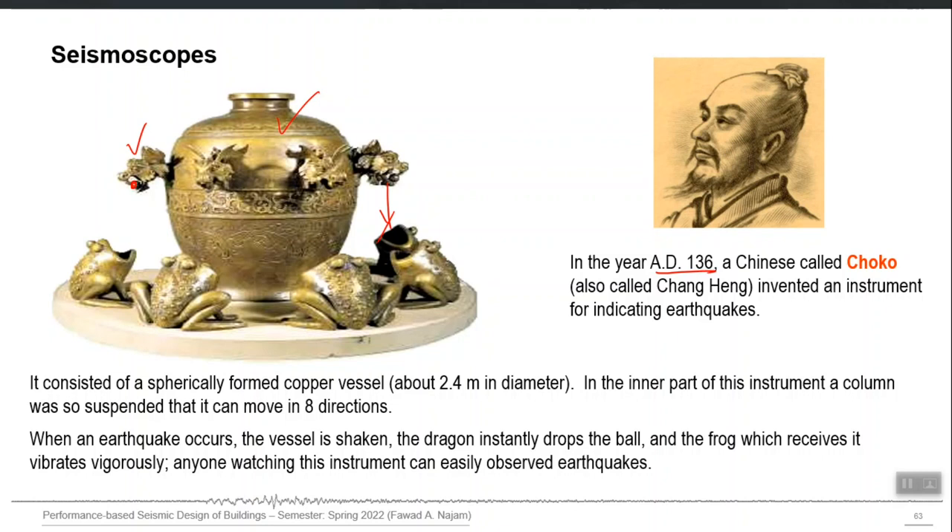At that time, no one took him seriously. But later, this equipment was able to record an earthquake which was not even felt by the people there. There was a real earthquake — no one experienced it — but this equipment produced that ringing sound. He also arranged the dragons to give an idea about the direction of movement. This equipment detected an earthquake, and after three days, news came that a very destructive earthquake had occurred in another area, with small vibrations also reaching his location.